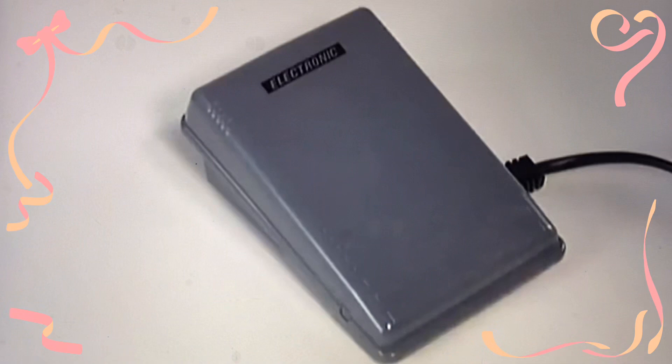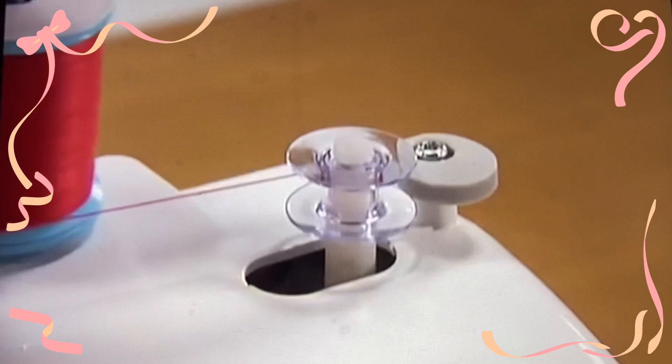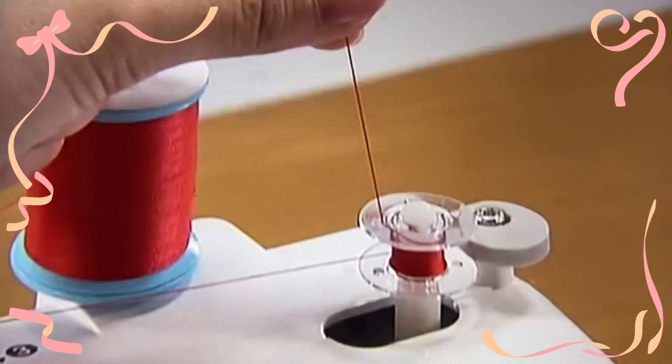Turn the main power switch on. While gently holding the thread from the bobbin, press the foot controller down lightly. Wind the thread around the bobbin a few times and then stop the machine. Trim the excess thread above the bobbin with a pair of scissors.